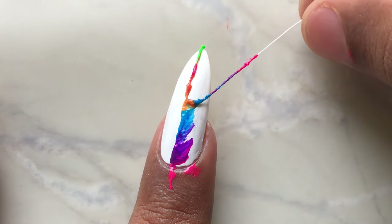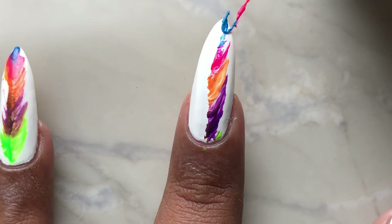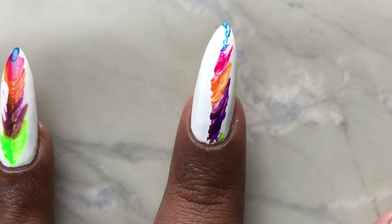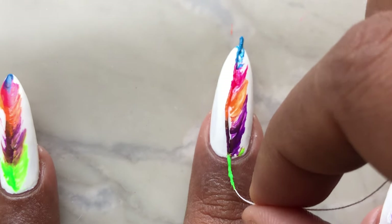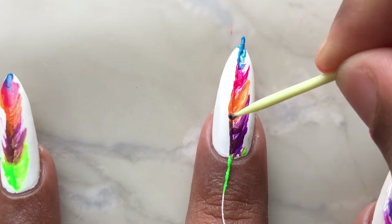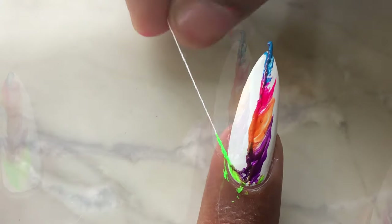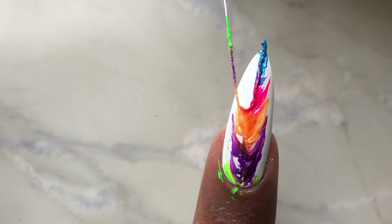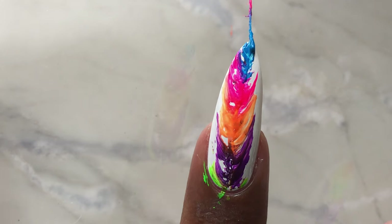Then all you have to do is pull the thread and let it do the design part for you. Once this is done we've only done one side, so since we wanted a feather, I'm going to repeat the same thing for the other side. I'm placing the thread again back onto my nails, ensuring it's correctly placed, and then pulling it to the other side to get that feather look. It doesn't have to be perfect — you can always go back and fix it.